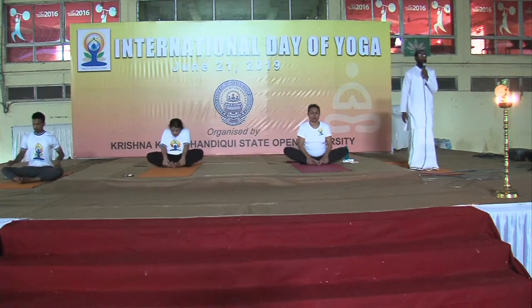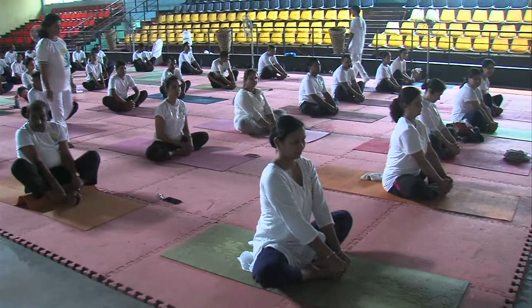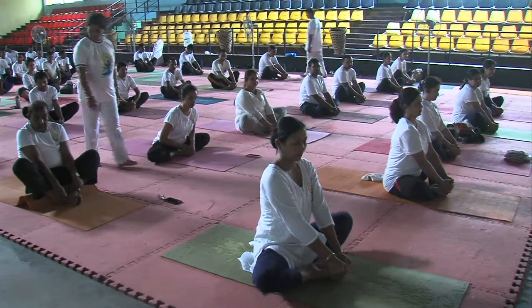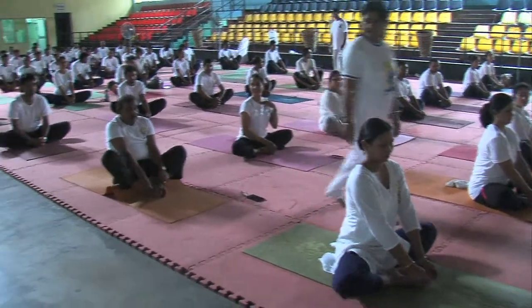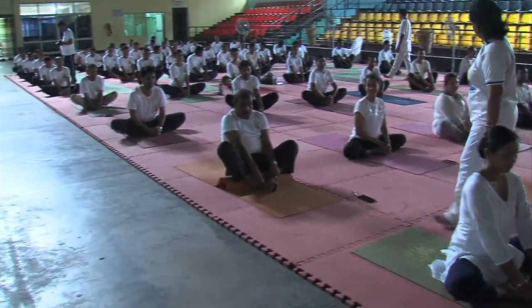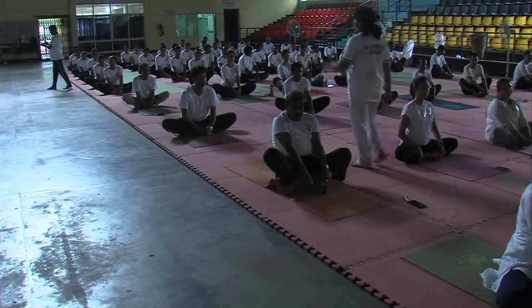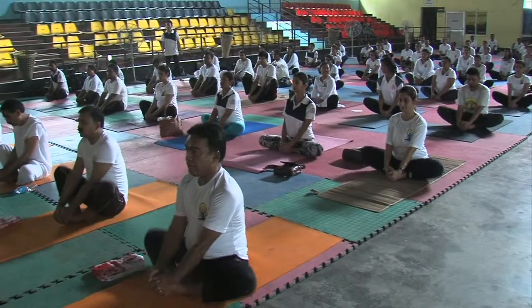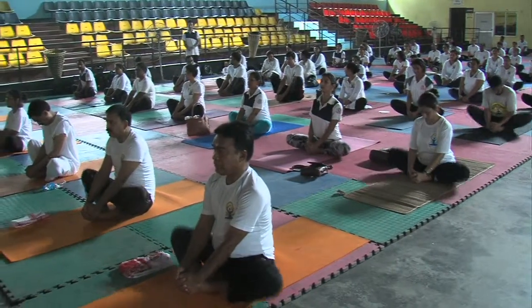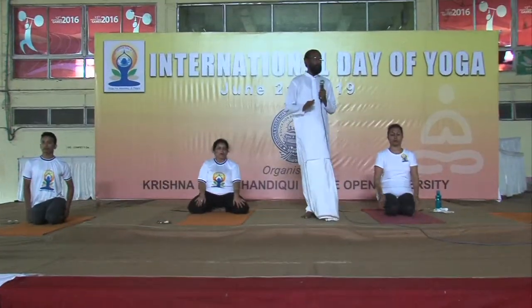Hold your legs. Swing your legs. It is a high point for your body.